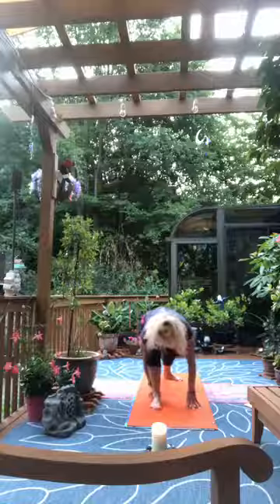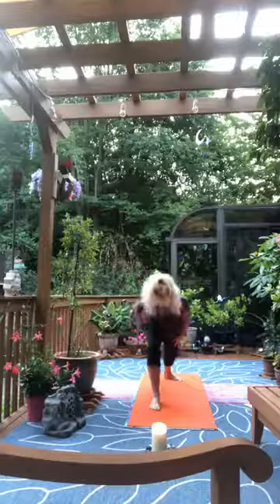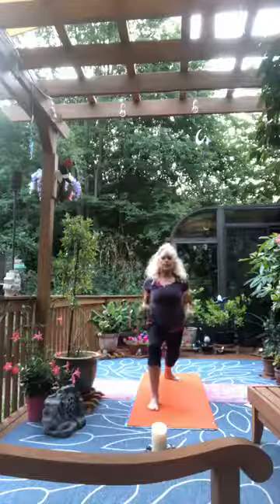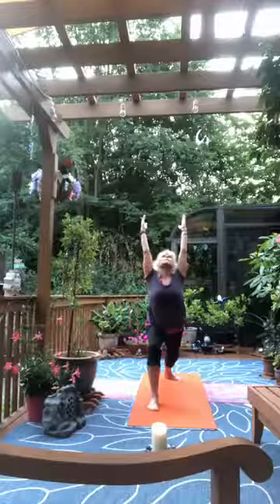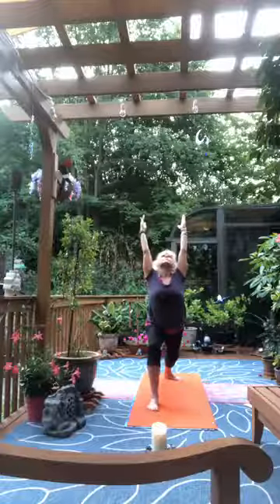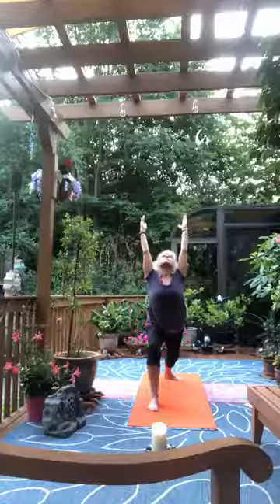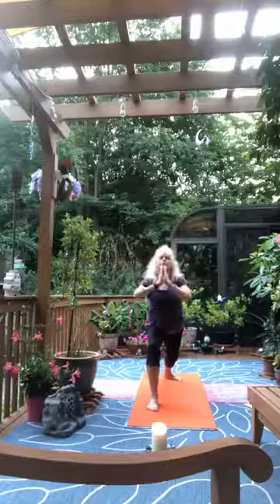Align your left heel with the back of your right heel. Weight in the left big toe and second toe and start lifting the upper body. Keep the hip bones facing forward, then add the arms overhead — and that takes us into Warrior 1. Let the hands come together at heart center.